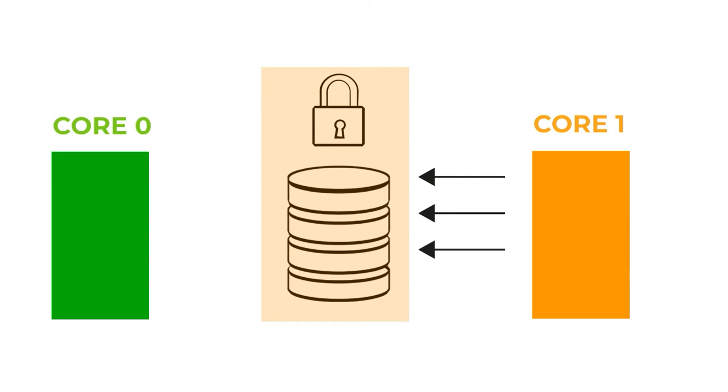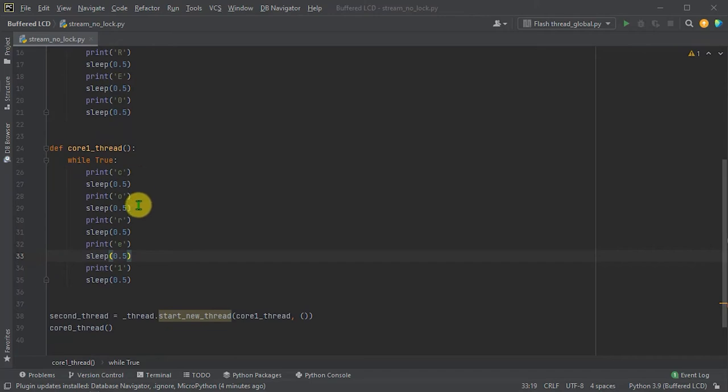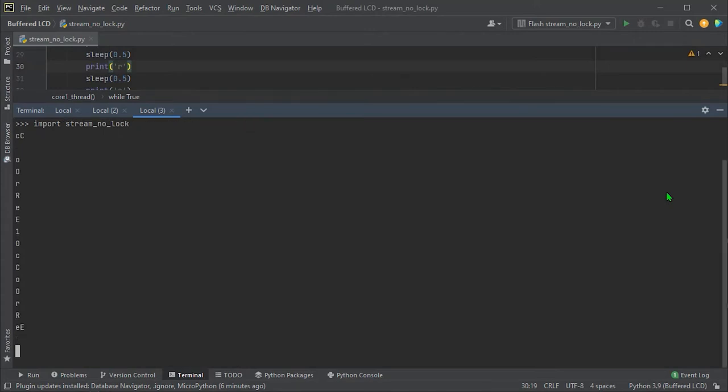Let's see a coded example. We have two threads continuously writing messages to the serial port on our console. Core zero uses uppercase letters and core one uses lowercase, each printing a letter then taking a small delay. The console can only output one stream of characters, so running these without any locking gives us a mixed output. Running the code, we can see a complete mix of uppercase and lowercase — both threads simply output whenever they want.